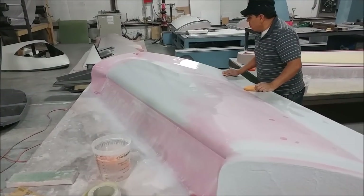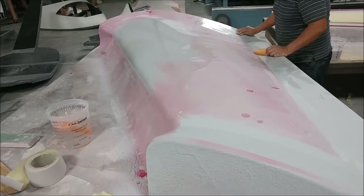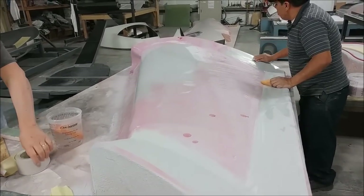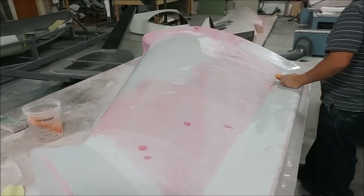This is the last remaining straight plug — the left upper side straight — and it's just getting the final sanding now with 320 and 400 grit in preparation for being waxed and set up so we can pull the last mold for the strakes.